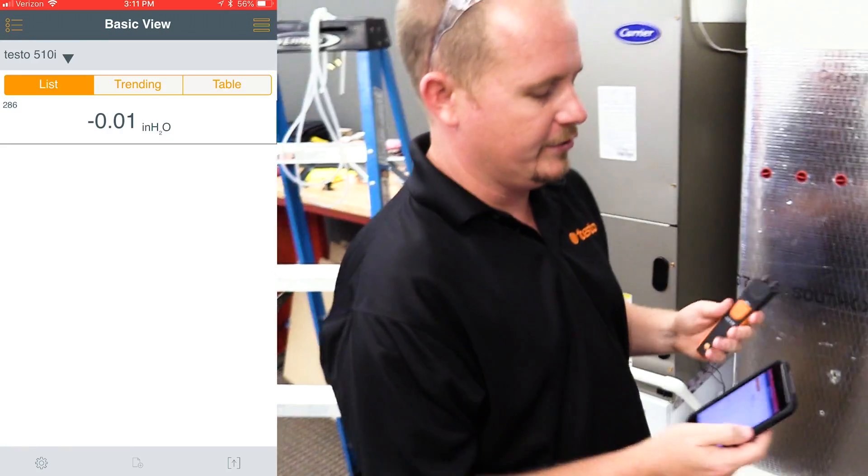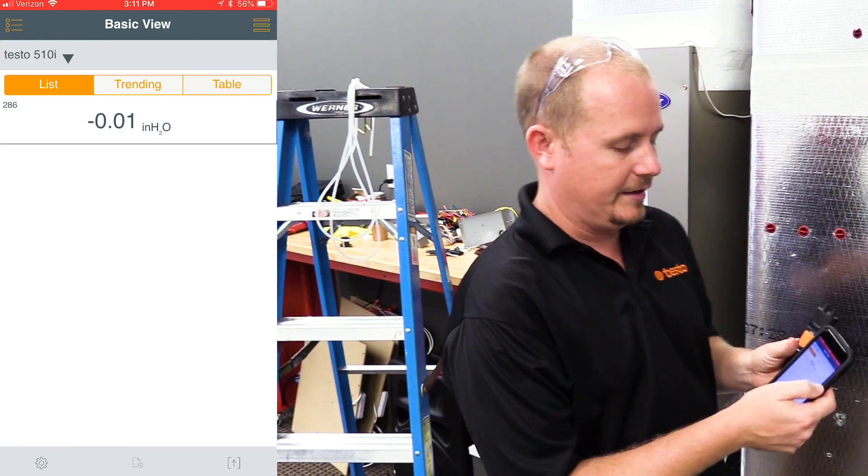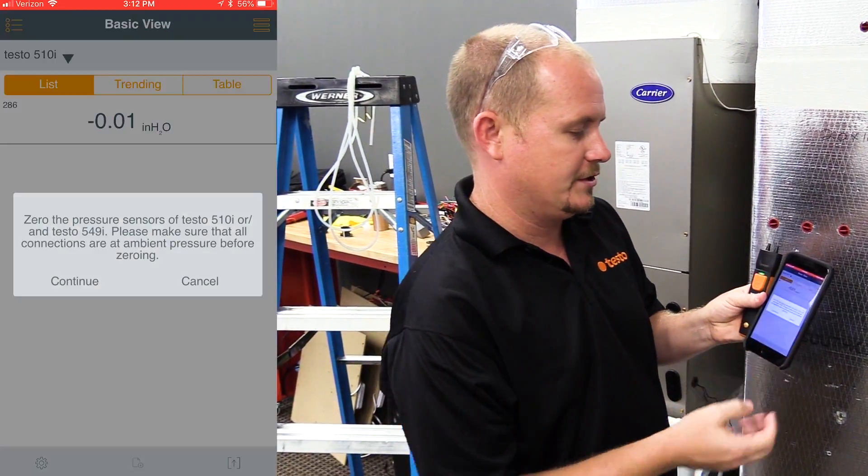It's a differential pressure gauge, a manometer, and I'm going to show you how to measure static pressure with the 510i using some static pressure probes. The first thing we need to do is zero out the 510i to make sure that it reads accurately — zero the pressure sensor.